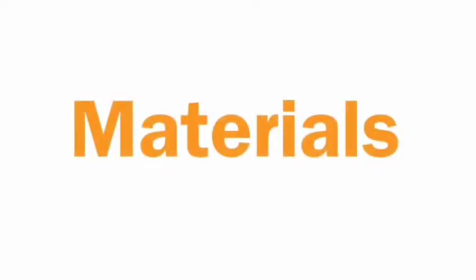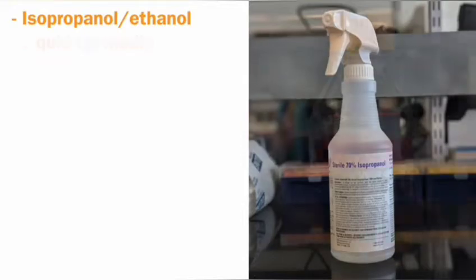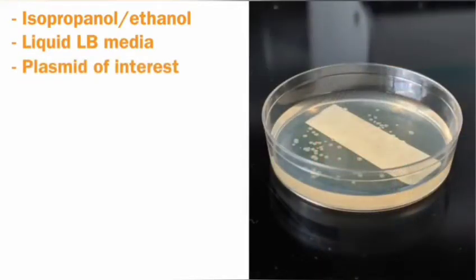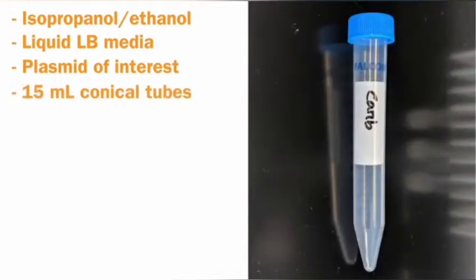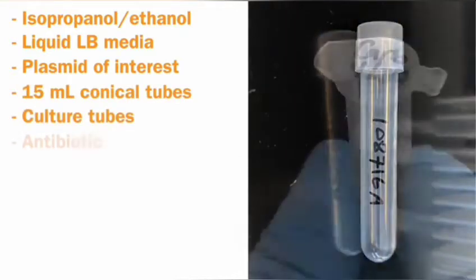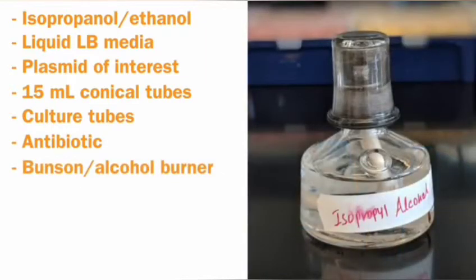Before we begin, we'll need to gather the necessary materials. You will need a spray bottle containing 70% isopropanol or 70% ethanol, pre-made liquid LB media, LB agar plates containing single colonies of your plasmid of interest, sterile 15 mL conical tubes, sterile culture tubes, and the appropriate antibiotic for your plasmid growth.